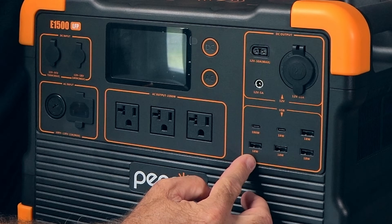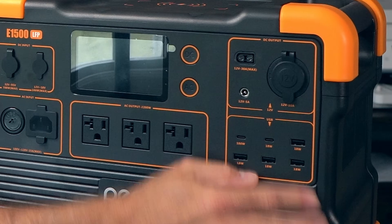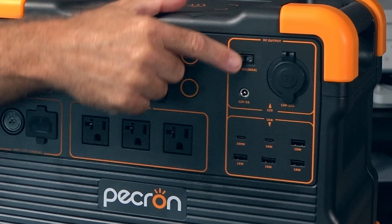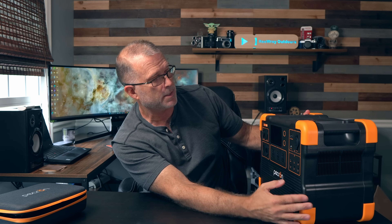Over on the USB side, we've got four Type-A ports — these are all 15-watt. Then you've got an 18-watt Type-C and a PD 100-watt Type-C. In addition to the car socket over here — a typical 10-amp 12-volt car socket — you've also got another DC output connector that'll allow you to do 12 volts at up to 30 amps. So if you've got a 12-volt system, maybe for a larger RV or van setup, this will give you 30 amps of power supply capability through this particular connector. And it's got a 12-volt 5-amp output as well, looks like a DC 5525.